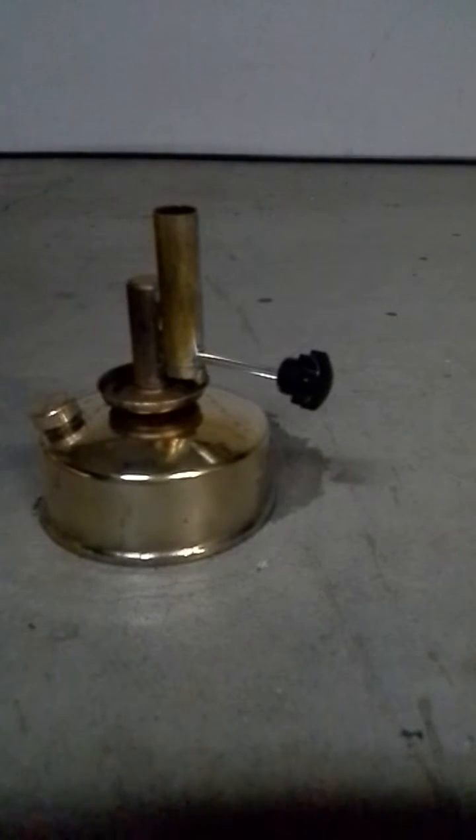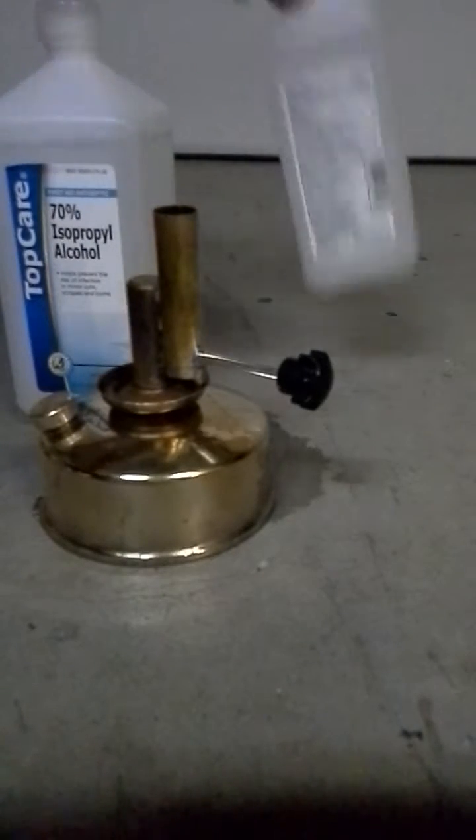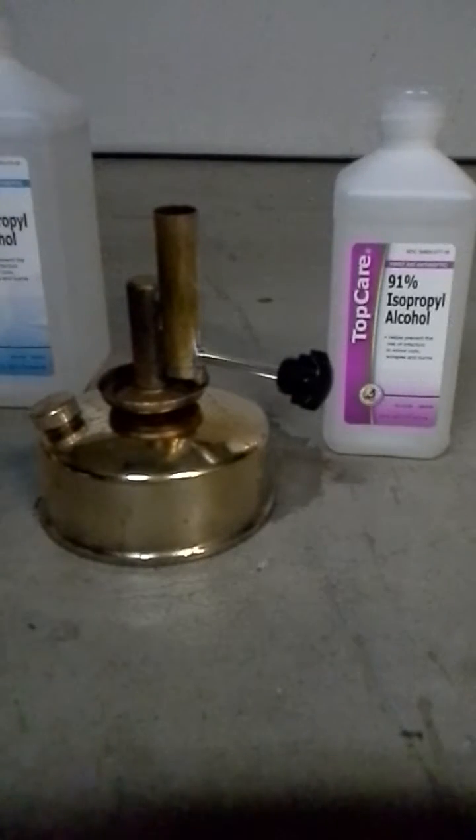Hi YouTubers, this is my first video and probably my last. It takes a lot for me to want to say something in front of people, let alone record it. We got 70% alcohol, 91% alcohol. This is a burner that I got from the Wish app, or Geek app, whatever the fuck you call it.